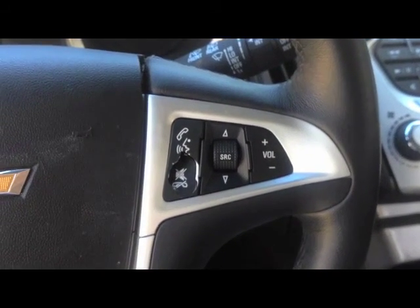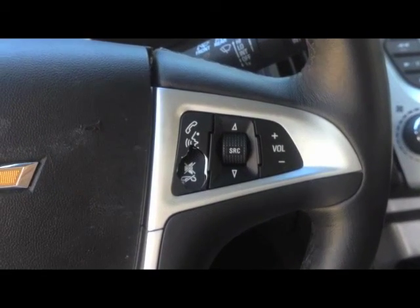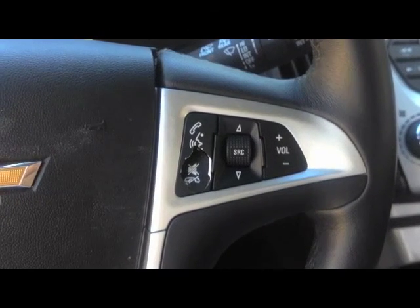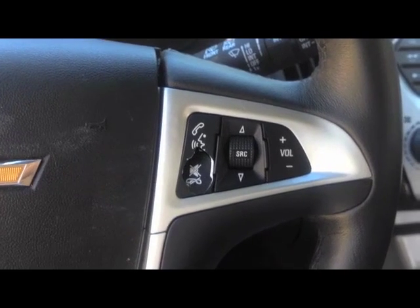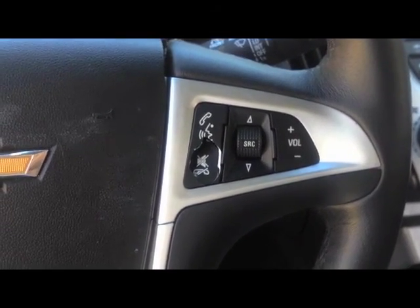I'm going to be showing you how to change an audio switch on a 2014 Chevrolet Equinox. I looked on the internet and couldn't find a how-to video on how to do it, so I'm just going to do one and show you how it's done. I've got the spare switch on another steering wheel, and that will also give me a chance to show you how that comes apart and the sequence that it will go back together.